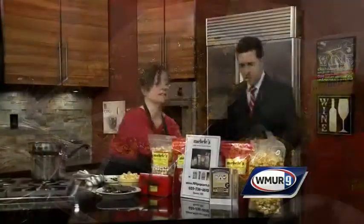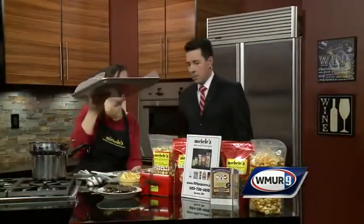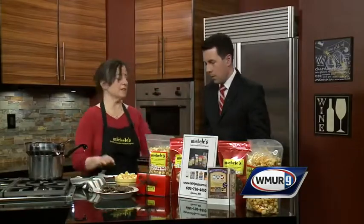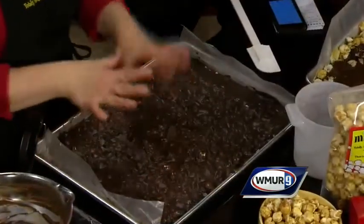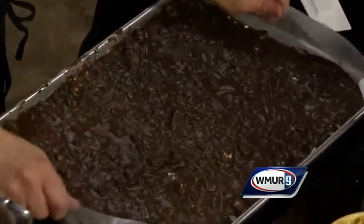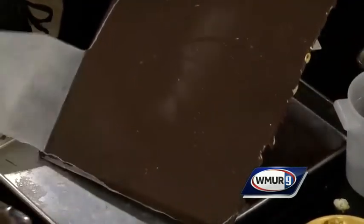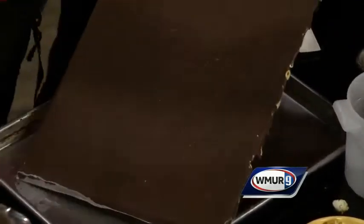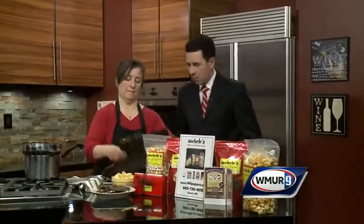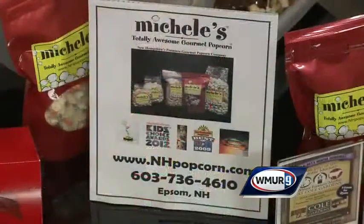I'll move this off to the side so you can see it — this is going to be the finished product. Once you've spread it all out, you don't have to refrigerate it unless you want to and you're in a hurry. You're just going to lift it out of the pan, pull off the wax paper, and then basically you're just going to break it up into pieces. Looks fantastic — I would use gloves, and this is what it looks like once you're finished.